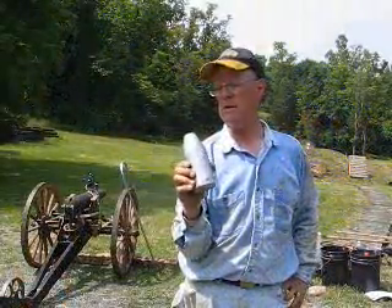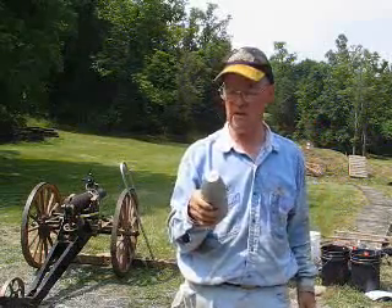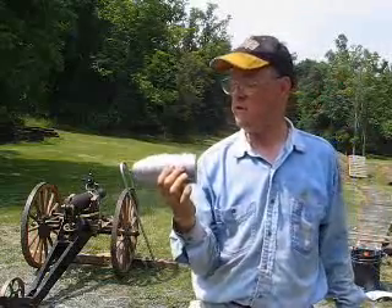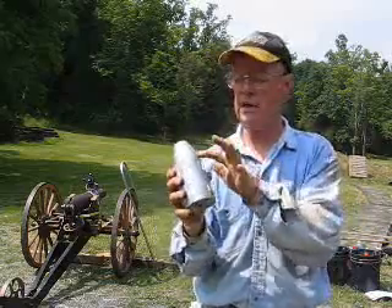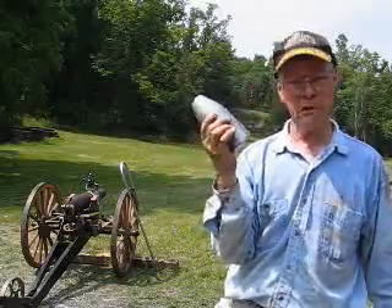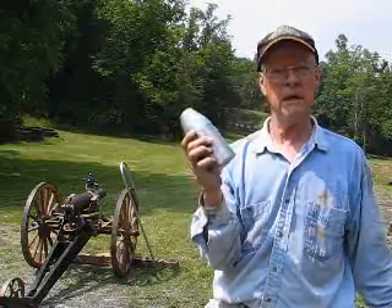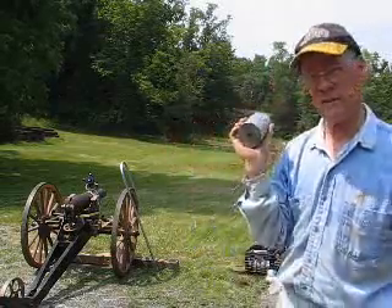Here's the projectile we're firing. This particular one weighs 4,100 grams, or 4.1 kilos — Kirksite, which is an alloy of aluminum and zinc. It's got six studs on the side which line up with the rifling in the cannon barrel. We'll generally recover these, as zinc and Kirksite are very hard metals. Unless you hit a rock dead-on, they're generally going to be re-fired.